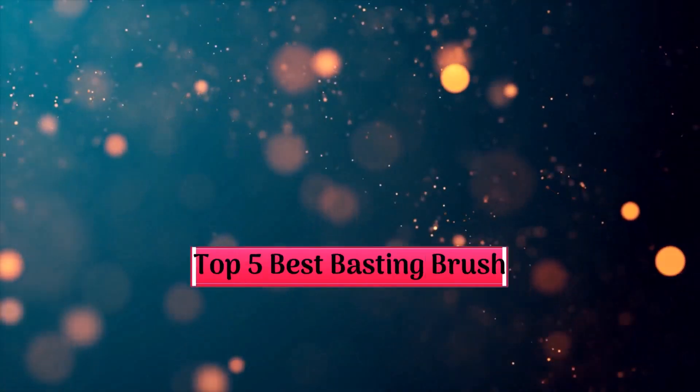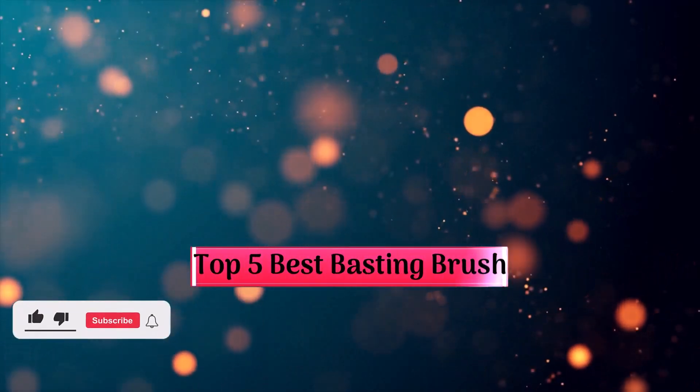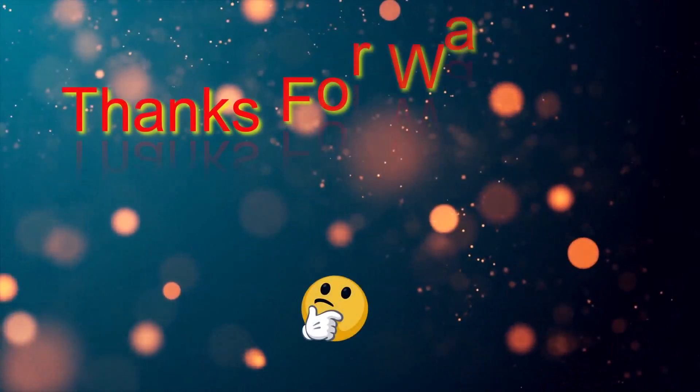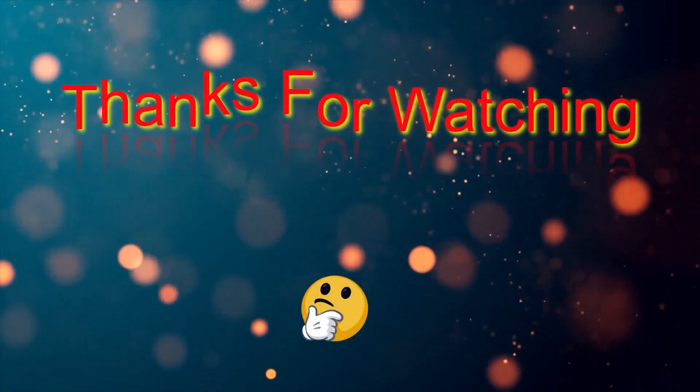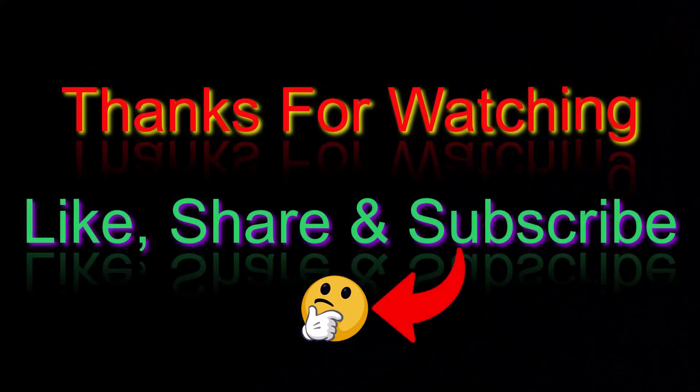That's all from me. I post informative videos on a daily basis, so subscribe to my channel and turn on the bell notification. Please read the description for additional information or to find out the price of the goods, and leave a comment if you have any problems so I can assist you further.